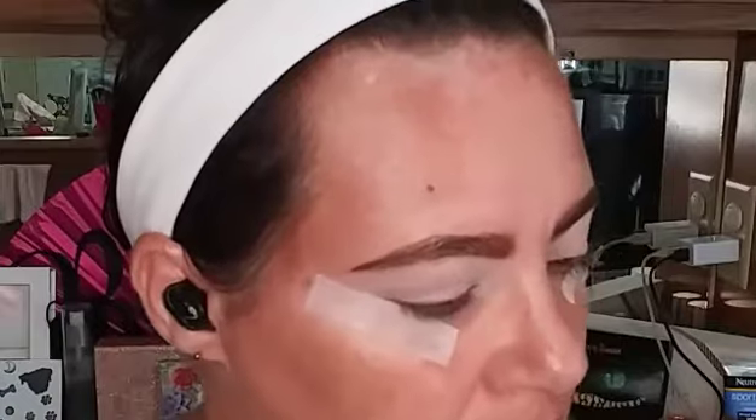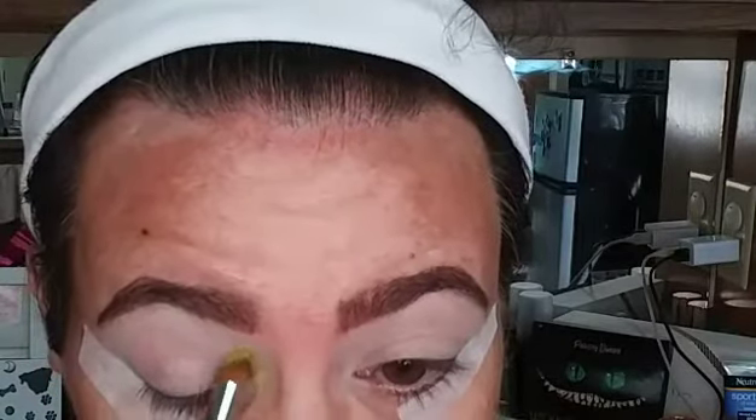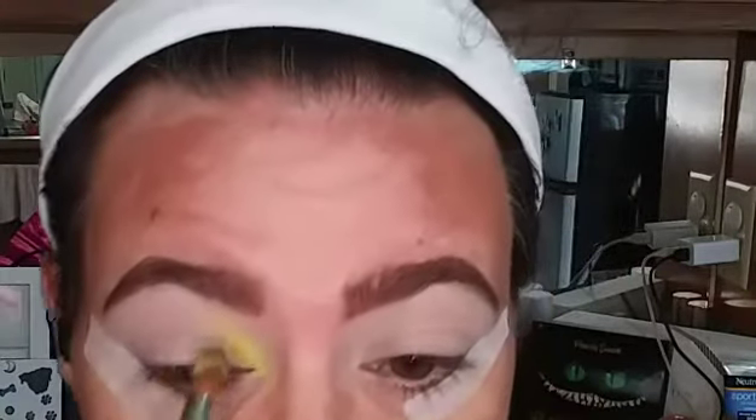I've got my ABH primer on and I'm holding my Sigma E44 firm blender. I want to do kind of a colorful look, and I think I'm going to put more than one look in this video. So let's start off with this VLA shade right here. I got this firm blender because with shades like this you've really got to pack it on. I'm kind of trying to stamp this down and then I'll blend a little more as we go.